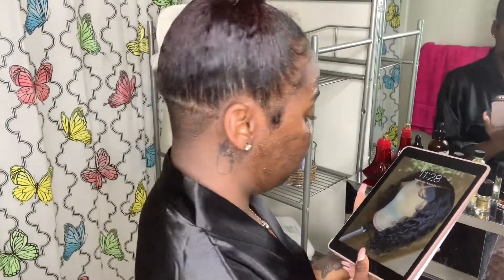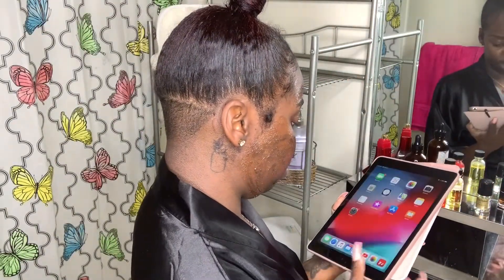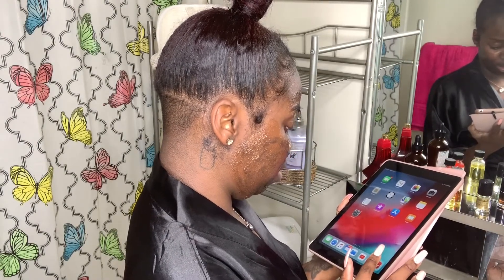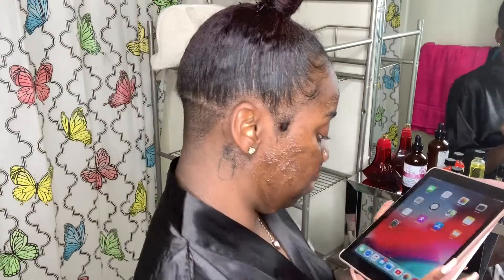So now after I have the scrub on my face, I wait 7 minutes. Right now I'm just going to be scrolling on my iPad, doing whatever — just scrolling, probably going on Instagram. Just letting the time go by.